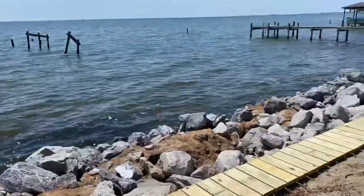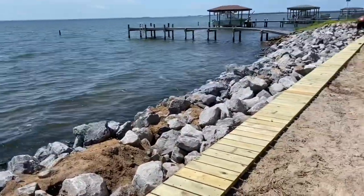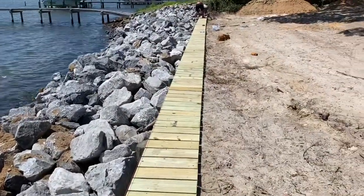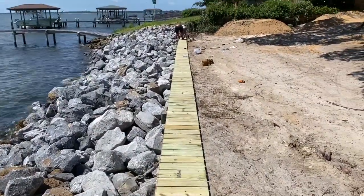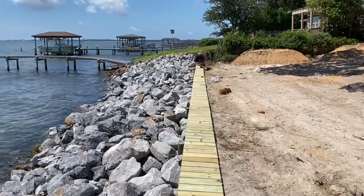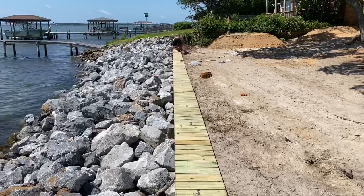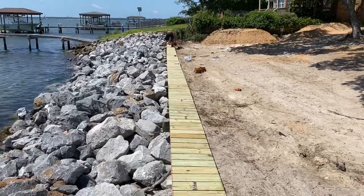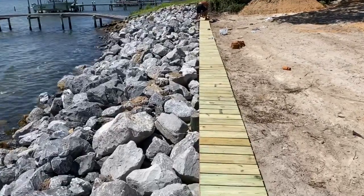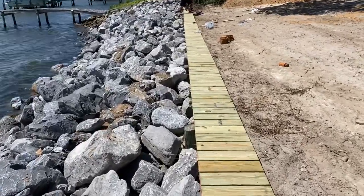That's a beautiful location out here. Got the top cap mostly installed on the seawall now. The existing seawall, as you can see, gives it a nice defined edge between the yard and the rocks, so he'll be able to landscape right up to the back side of this. All the lumber we use is ground burial lumber, so you don't have to worry about it being in contact with ground and rotting out — it'll be there for many years. All stainless steel hardware as well.